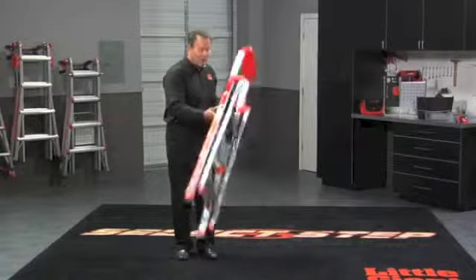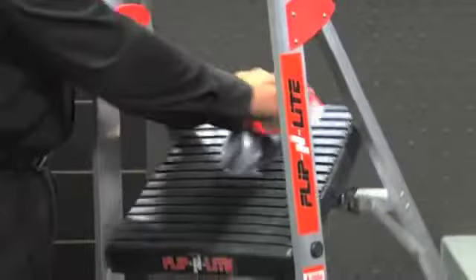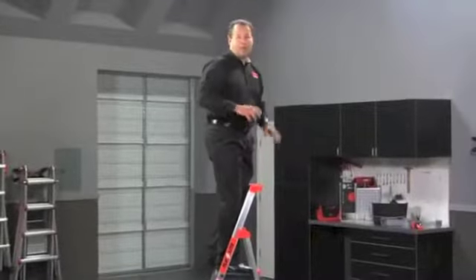It has skid-resistant feet on the bottom, and it's so easy to use — all you do is grab the handle and fold it down and you're ready to work. Wide steps to climb up to the ultimate platform, and you feel comfortable all day working on this. Plus, with that top cap, I have a place to put some of my tools and equipment.